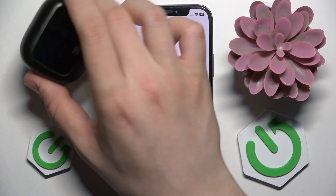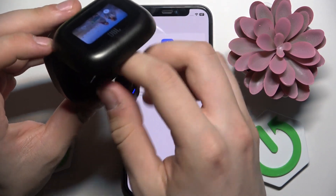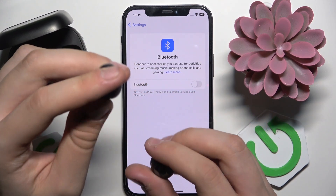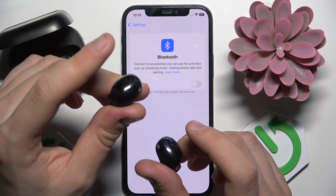Open the case and remove both headphones out of the case. Now we have to touch and hold the left one three times, and after that we have to stop on the first time — one, two, three.